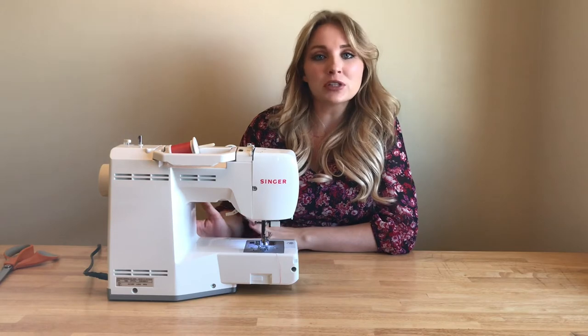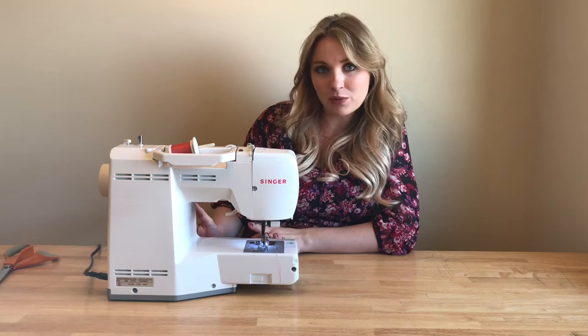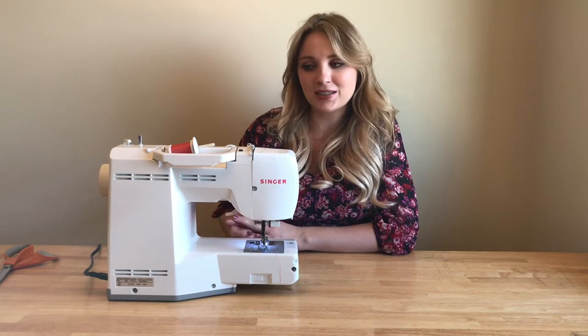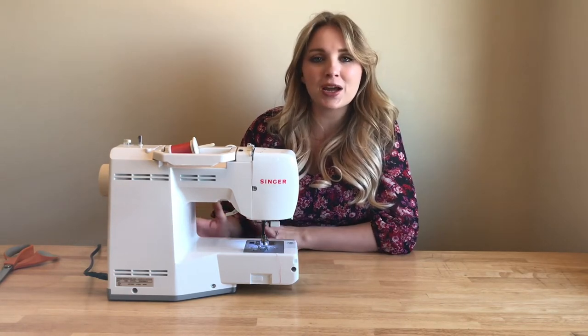So if you're a first-time sewer, if you're a beginner, you may be stuck at just putting thread in a sewing machine, threading it, and winding your bobbin. It's really easy once you get the hang of it, but it does take some practice. So I'm going to show you today how to do it and then I just want to encourage you to just practice, practice, practice.